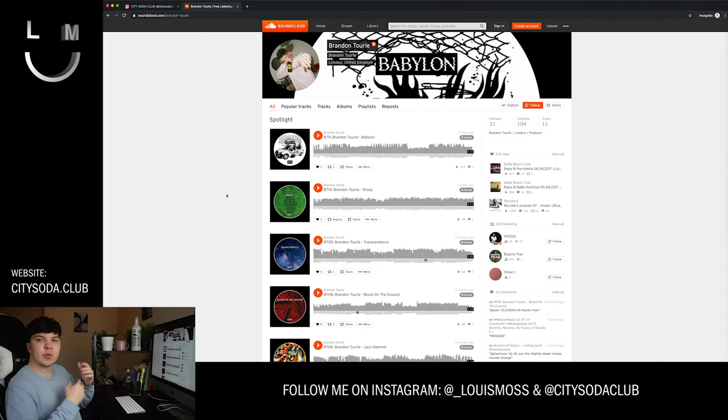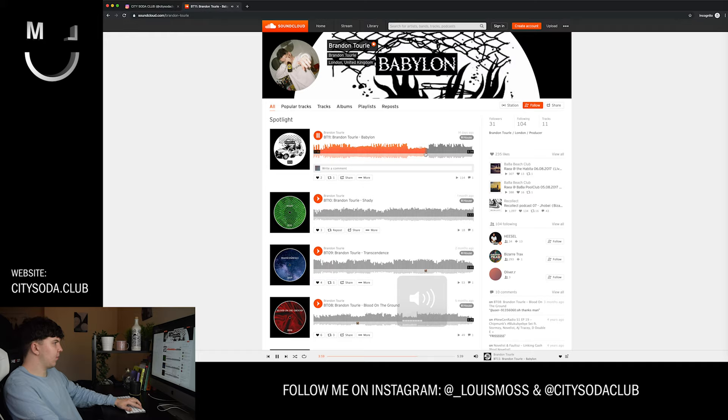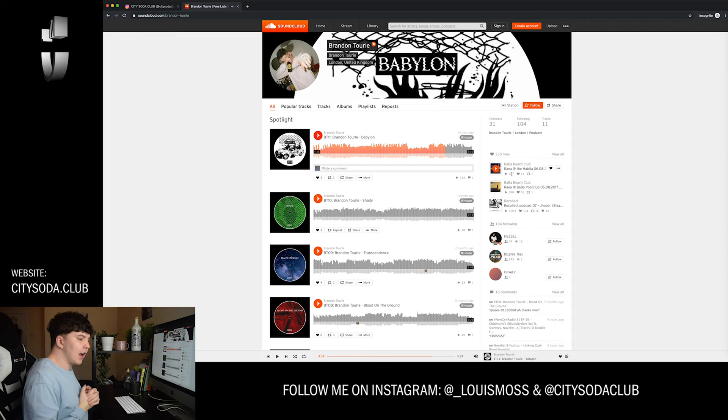We're going to start off by checking out the actual music, seeing how it sounds, seeing how it feels, and see if we can draw some inspiration from that. After all, we are creating it for this so we need to draw inspiration from the actual track. I'll be taking inspiration specifically from his latest one which is called Babylon, so we can give that a little play.